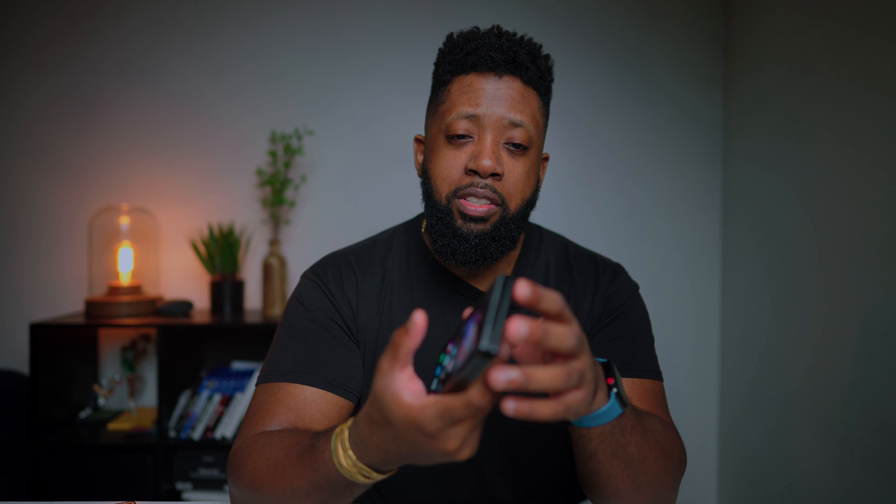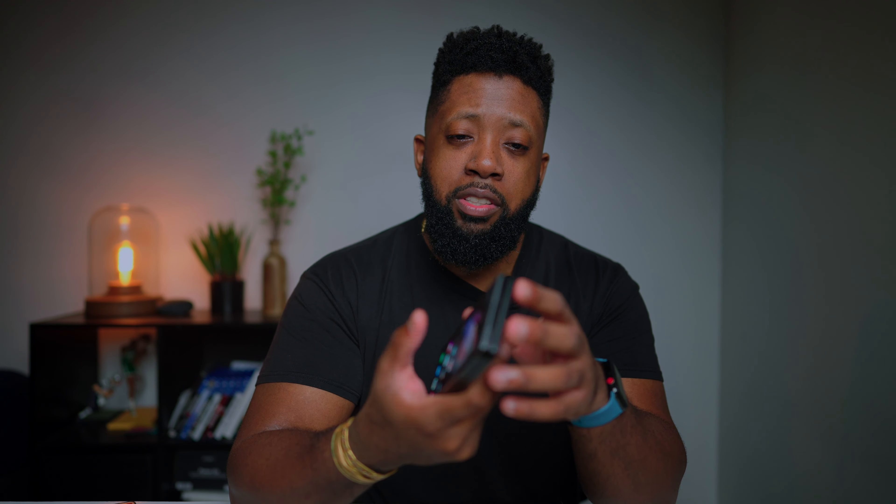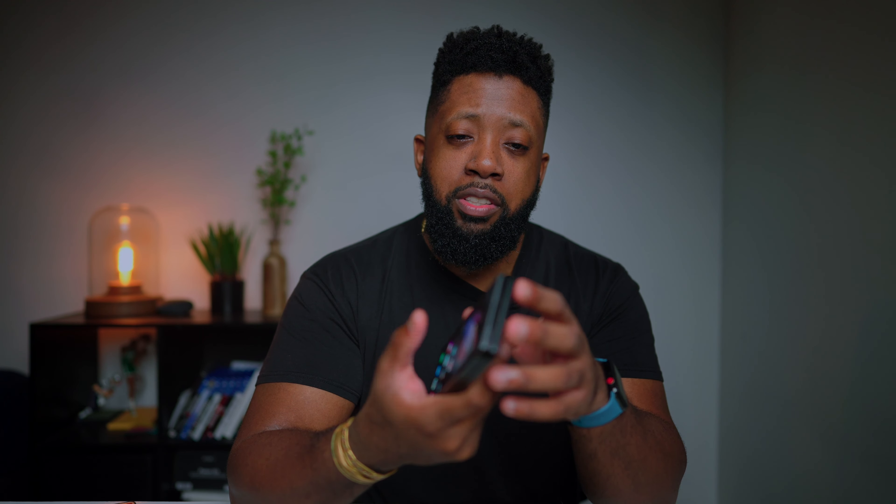In comparison to my iPhone, I'll do a comparison video maybe later this week, but here's the size difference. And if I ever need to go into regular phone mode, I just close it up. This is legit — a great concept.